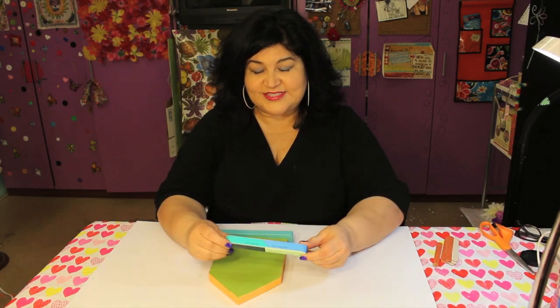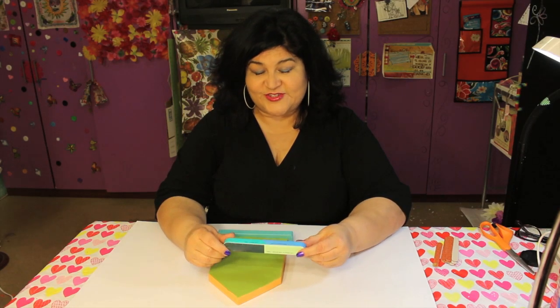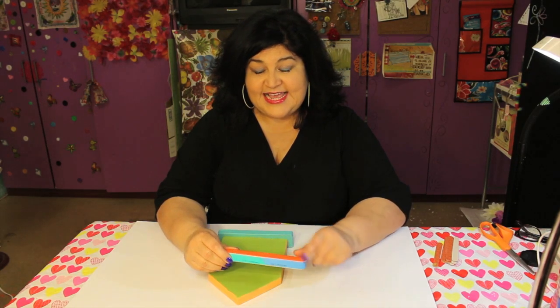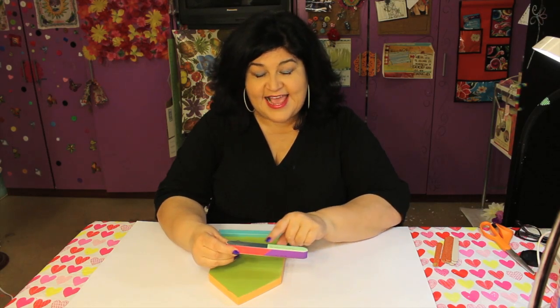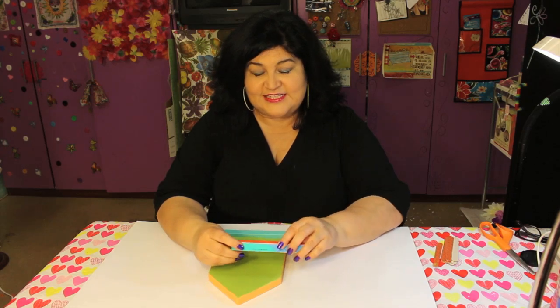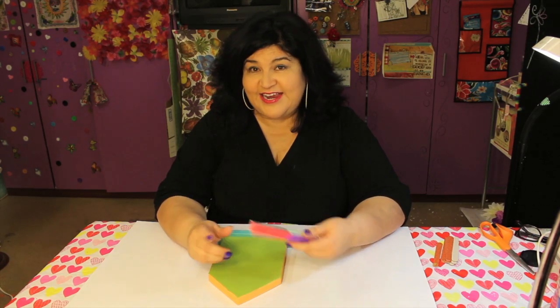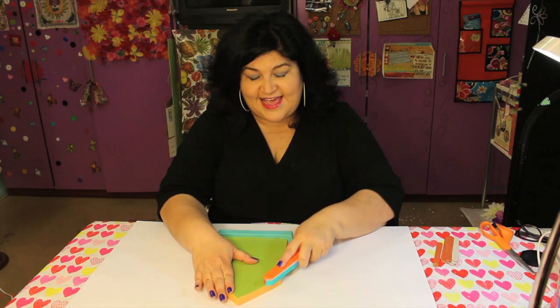Ta-da! Isn't this cool? This is like a mega emery board that I found at the grocery store in the beauty department. It has all these different grades of sandpaper on it and it even tells you what they are for. So if you need light grade or heavy duty, it's just a really great tool to have on hand.